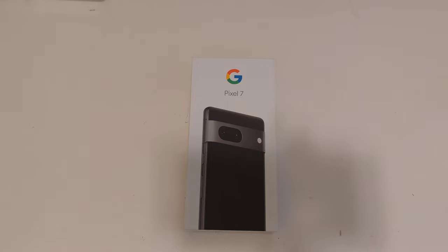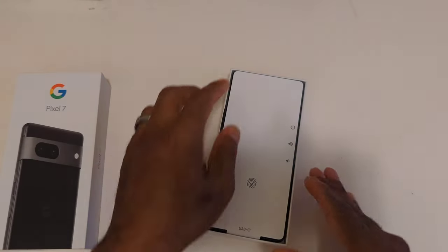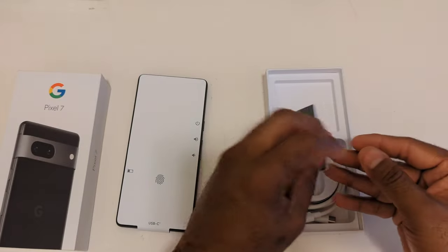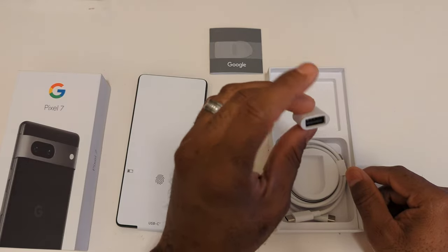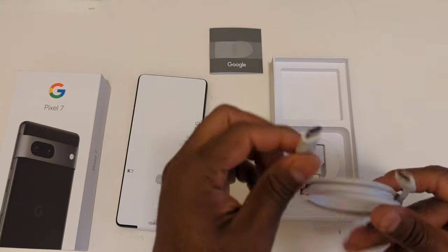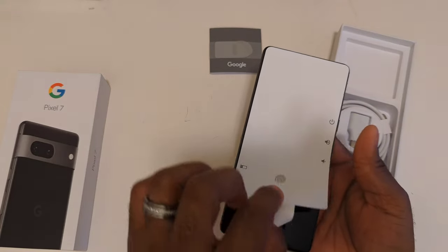Those are the specifications of the phone. We're going to dig in for a better look at what it looks like and compare it to the Pixel 6 we have in the studio. Here we have the Pixel 7 — you also get the instruction manual with the phone, a USB Type-C to Type-A cable, and a USB Type-C cable on both ends. It could be about six feet in length.